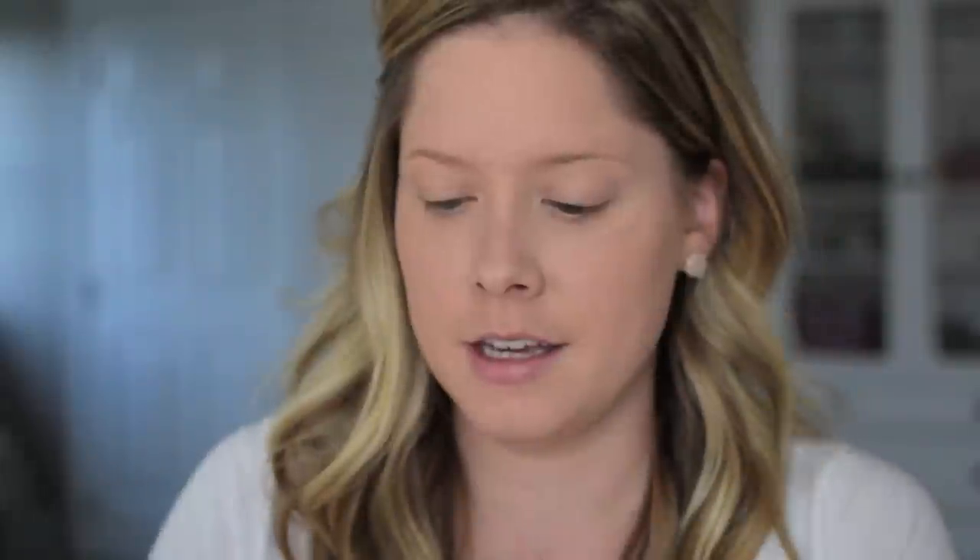Some of my favorite eye brushes are by Sonia Kashuk — you can find those at Target. I'm going to use the number 20 brush by Sonia Kashuk. It's a nice fluffy brush, good for an all-over-the-eye look. I'm going to pick up the shade here for the base and just swipe that all over my eye.